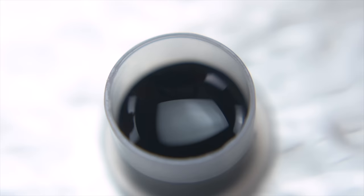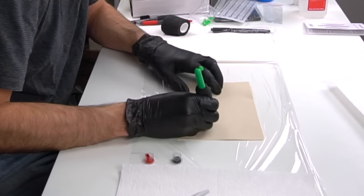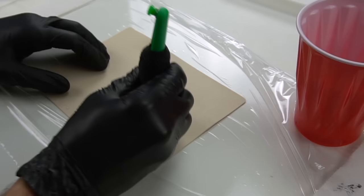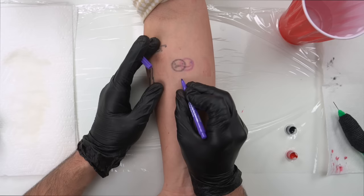So dip it in your ink — that's the ink that came in the kit — and just kind of push it into the skin. You can kind of feel when you have the pressure right, at least that's kind of what I started to understand. I feel like if I can do this, anyone can do this. It was very rough, but it worked. You'll decide when you see the end whether it worked or it didn't.